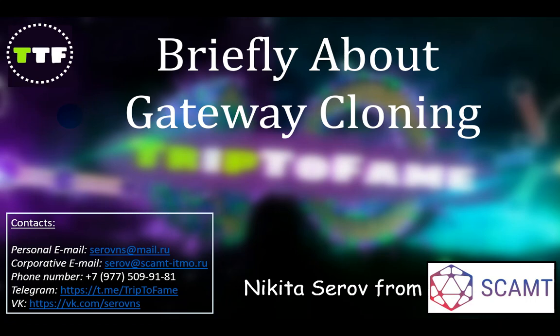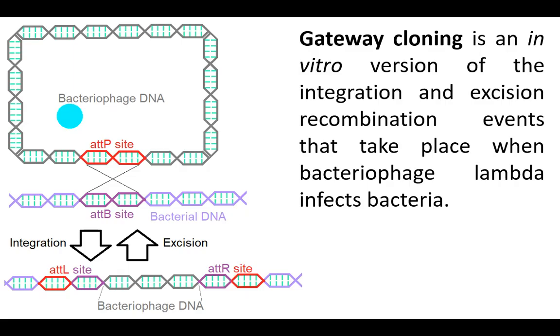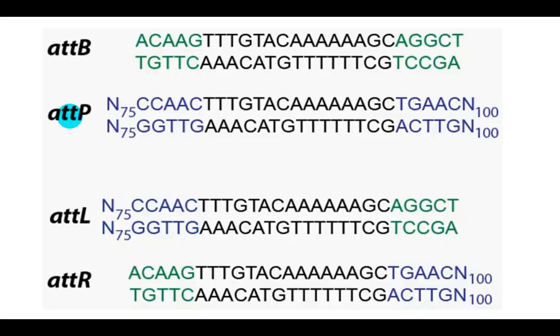The gateway cloning method is an in vitro version of the integration and excision recombination events that take place when bacteriophage lambda infects bacteria. Phage integrates into the bacterial genome using special enzymes. These enzymes recognize specific non-palindromic ATT sites, followed by recombination.